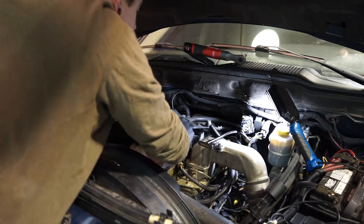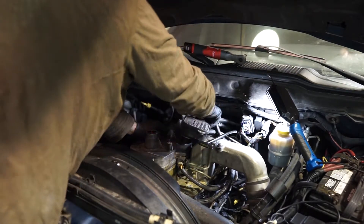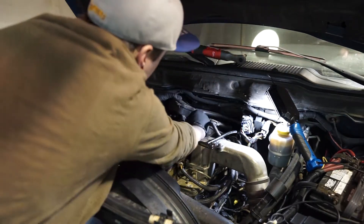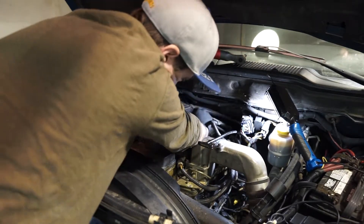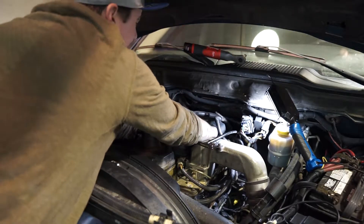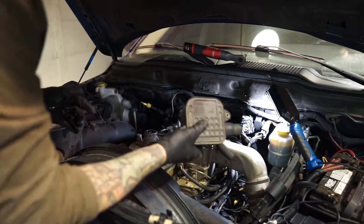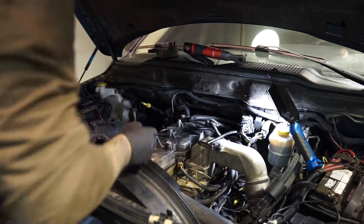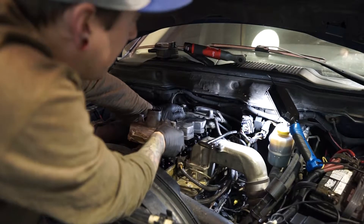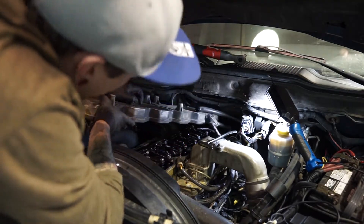This just twists out; it has a rubber gasket. Just get it out of the way however you can — twist the hose off. That just pops out, and then this can just come off like that. Now the valve cover should just lift up in the back and come forward so you can clear these rockers.